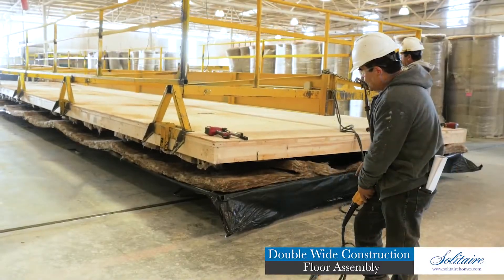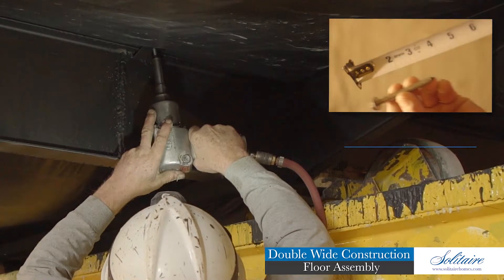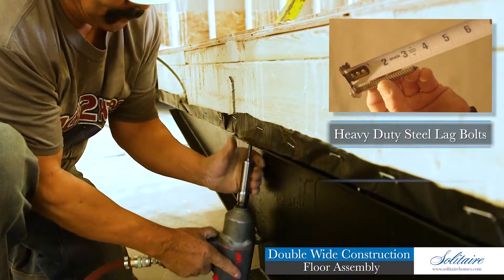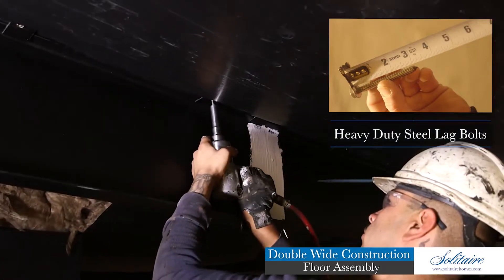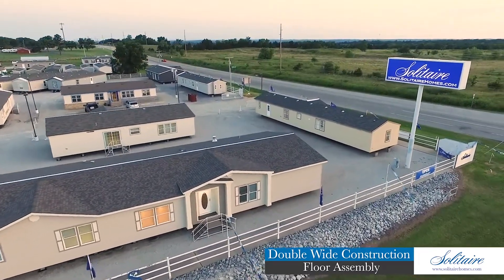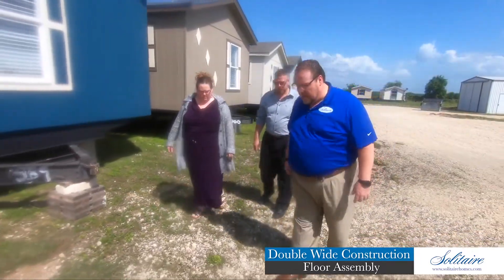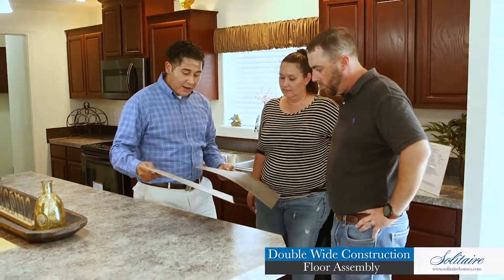This engineered and energy-efficient floor system is then bolted to our foundation assembly by heavy steel lags. Each joist is lagged at multiple locations along the entire length of the heavy-duty steel foundation system to provide anchorage against extreme weather conditions. We invite you and your family to visit one of our factory direct display centers, walk through our homes, and experience this Solitaire exclusive floor and foundation system for yourself.